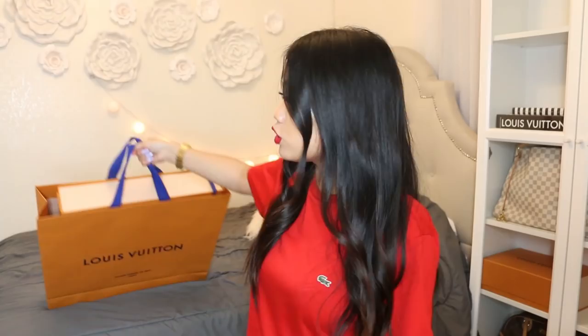I'm going to stop with the rambling and jump into the unboxing, because that's what we're all here for. This is the bag for the SLG — I'll open this last. This box is huge. I'm going to try to do this fast because my camera battery is about to die.